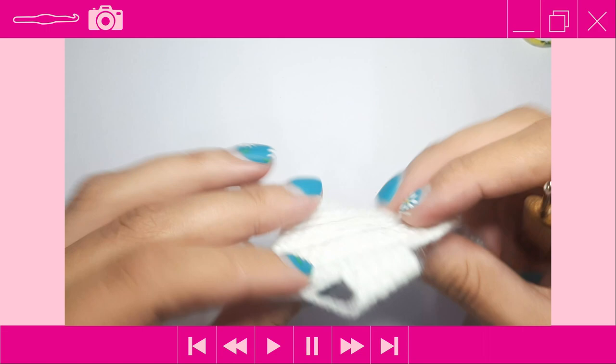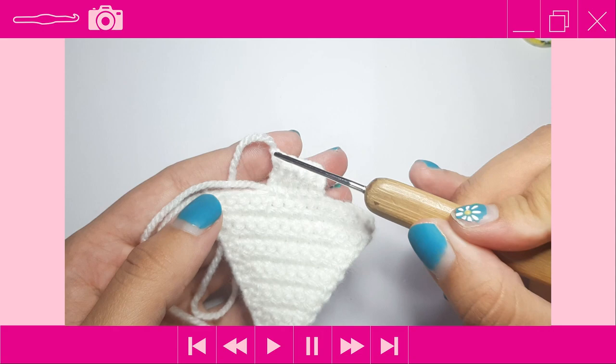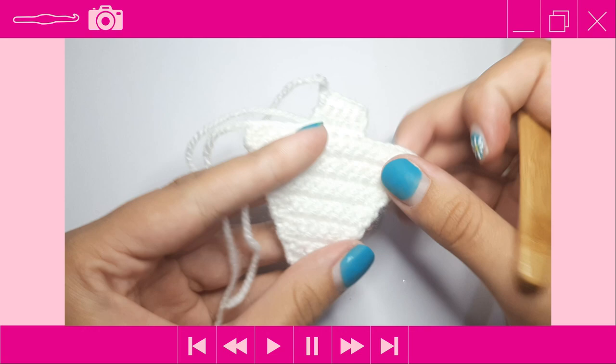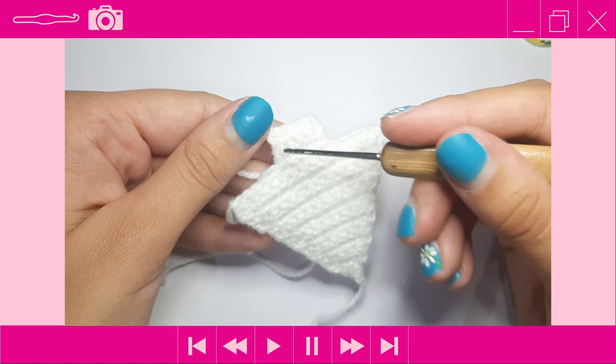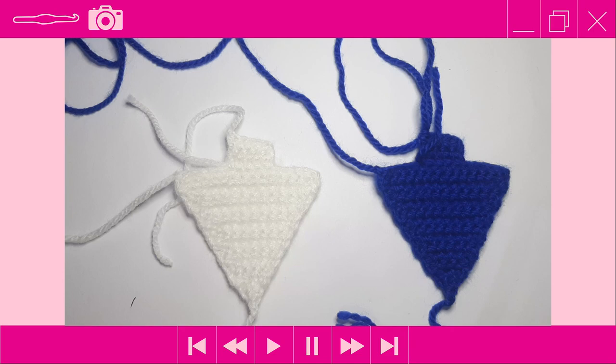Now crochet the top of the stingray in royal blue, following the same instructions from row 1 all the way through row 14 of the body, as well as the head. But do not end off after finishing the head — leave your yarn attached. I'll come back and show you what to do from there.